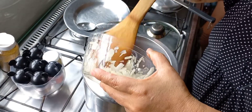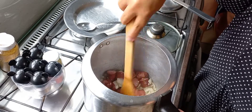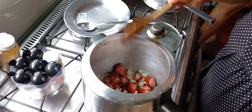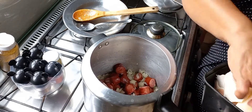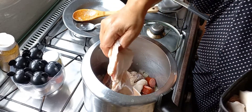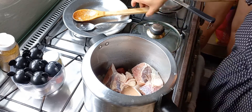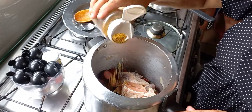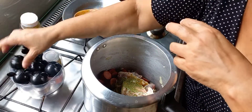Now I'm going to add the cebola. This is the calabresa. Then I'm going with the other carne, I'm going to refogar it all together. I'm going to do it my way. I'm going to put the temper here — the temper Baiano.